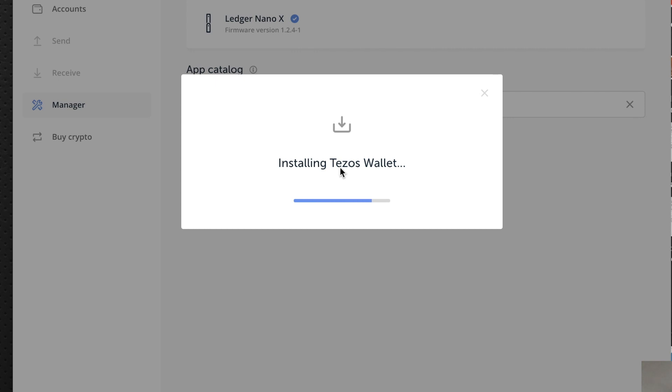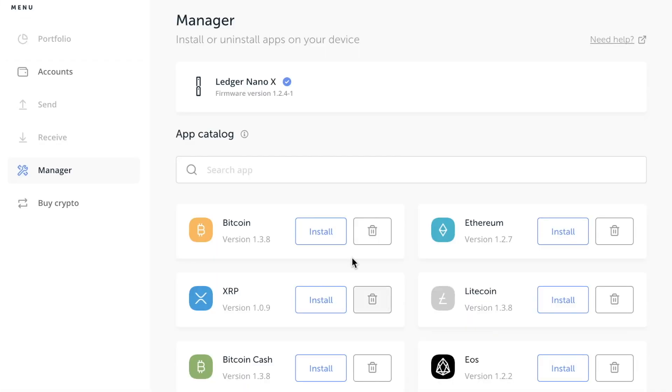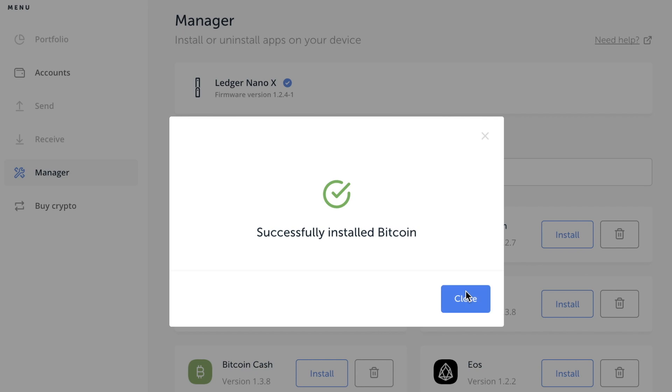I like the Ledger Live software. Let's also install the Bitcoin app. I try to install Bitcoin here in the wallet — something wasn't working, it was a bit buggy — but now I see it's installing. It's processing. Now it works — you successfully installed Bitcoin!